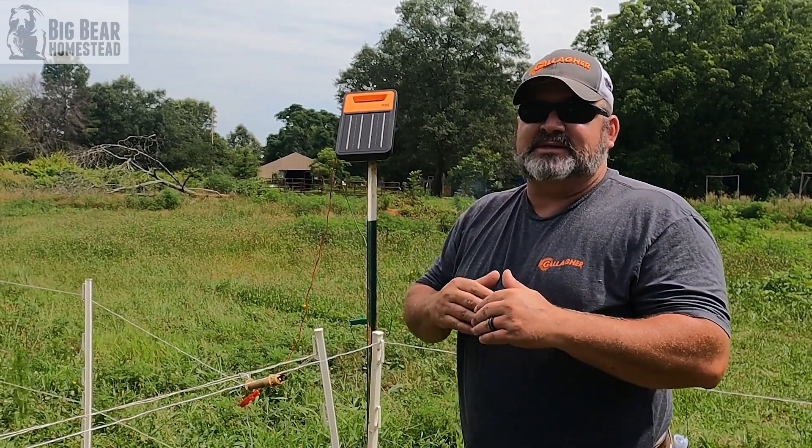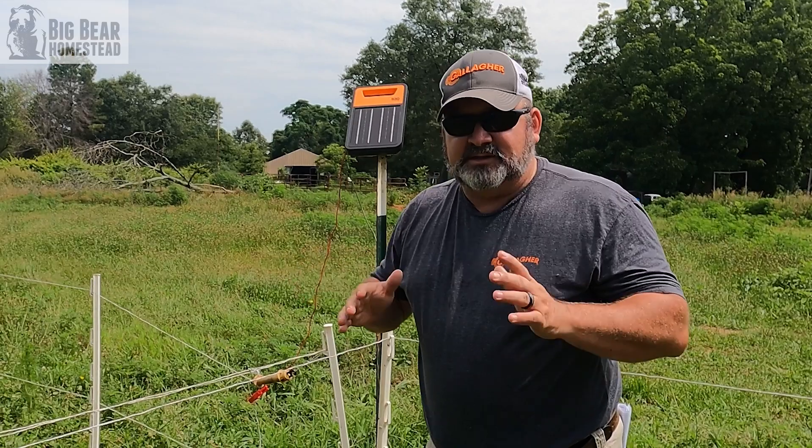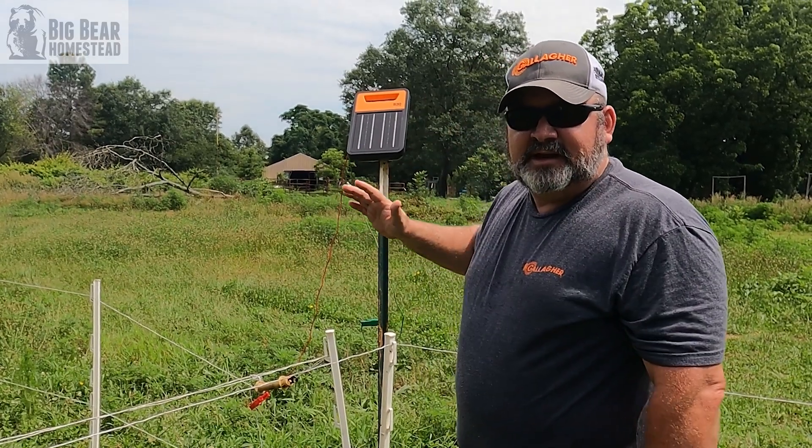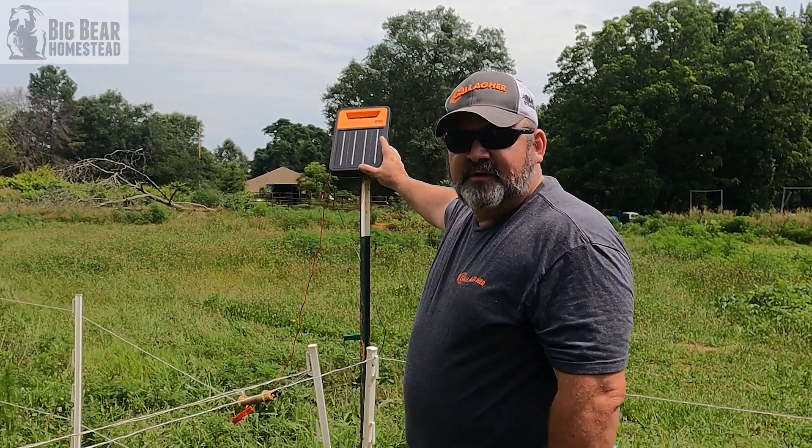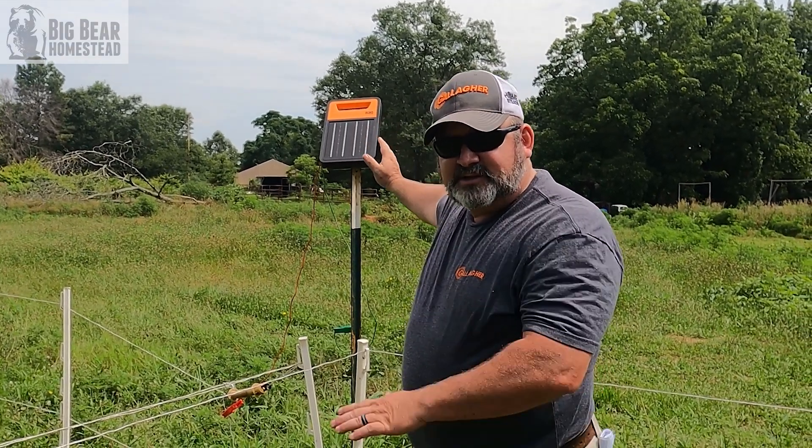Your solar panel itself is now what they call double glazed. To be honest, I don't know exactly what that means or what it does — the only thing I know is that by double glazing it, it helps extend the life of the panel.